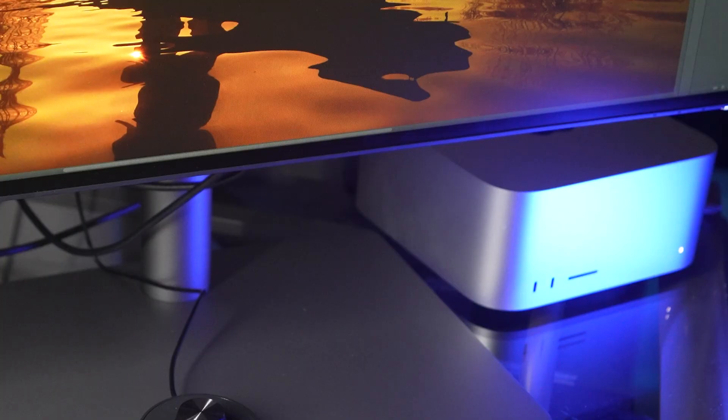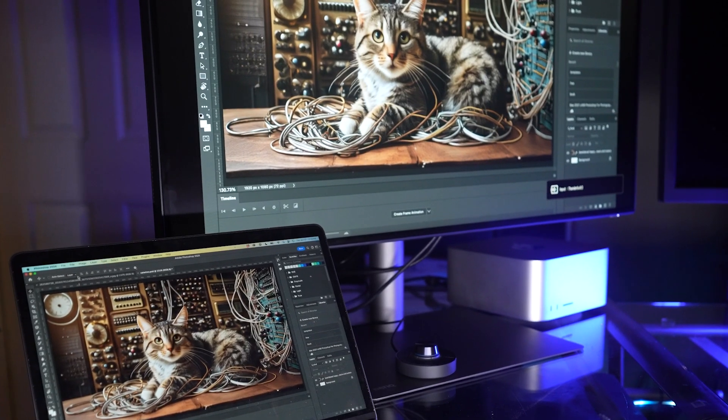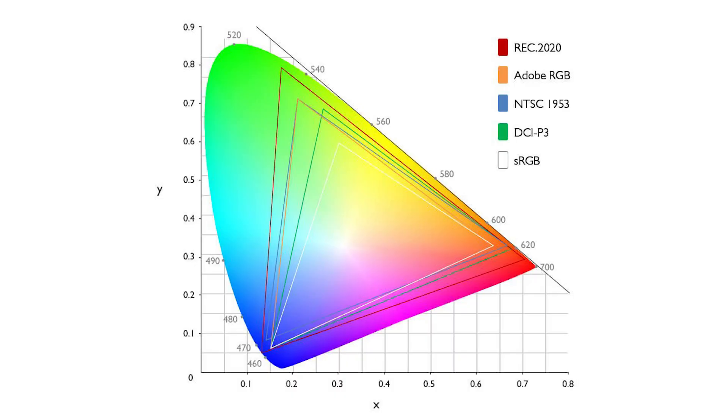This monitor is really geared towards Mac users, though it will work for Windows users too. If you're using a Mac Mini, a Mac Studio, or a MacBook Pro and you're looking for a full-size monitor, this is ideal. Part of the reason is the inBook mode, which syncs the colors between your MacBook and your monitor. It uses a 98% P3 color space — P3 being the native color space that Apple uses, including MacBooks, phones, and iPads.